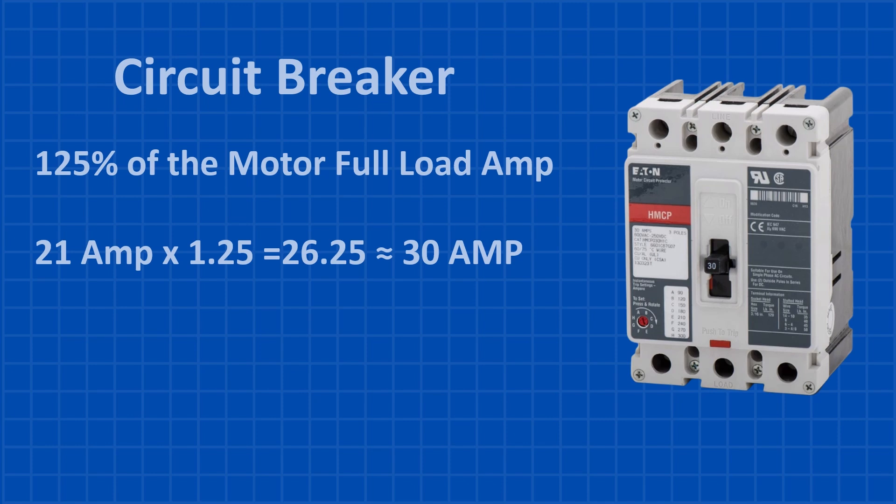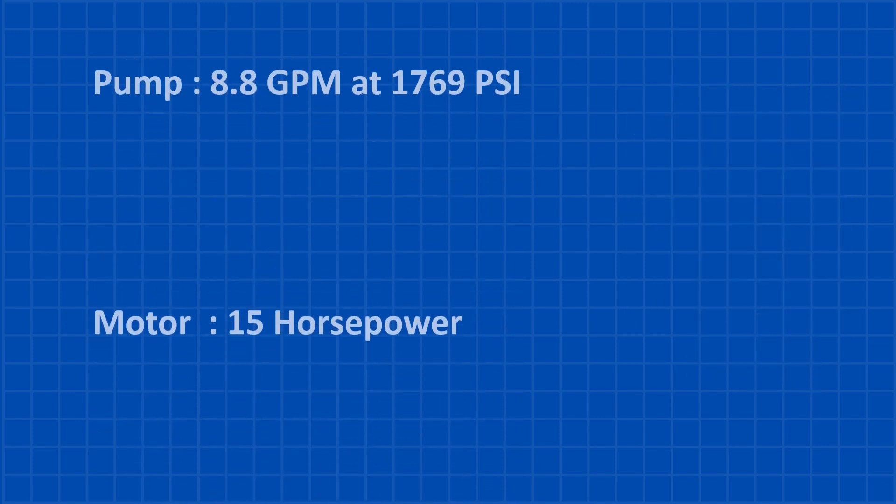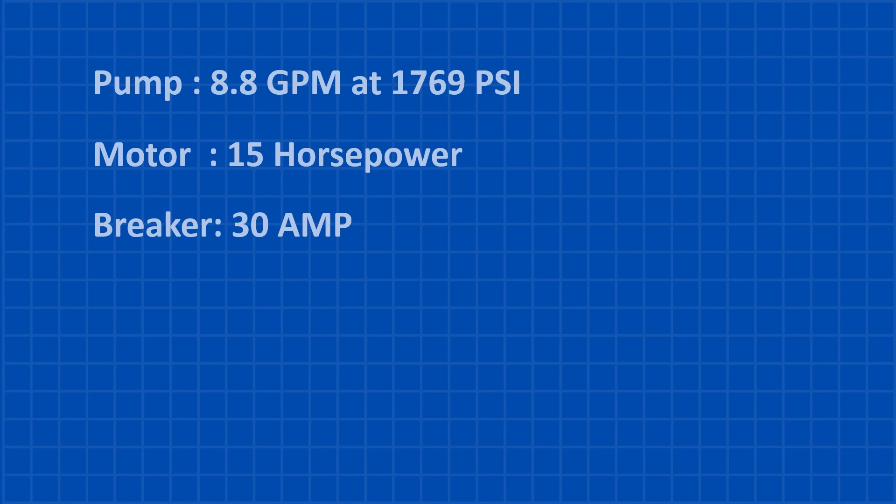But that's not all. We also need to ensure the breaker can handle the motor's initial inrush current, which can be up to 10 times the full load amps. So there you have it: we'll need a pump that can handle 8.8 gallons per minute at 1,769 PSI, paired with a 15 horsepower motor and a 30-amp circuit breaker to keep it all running smoothly.